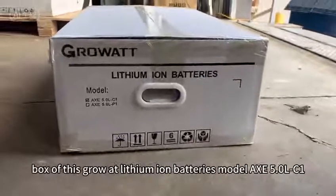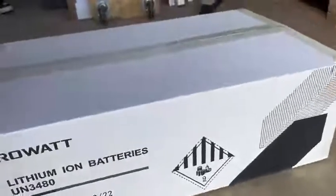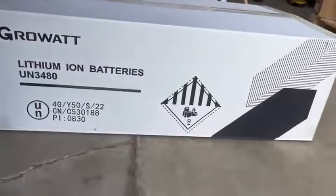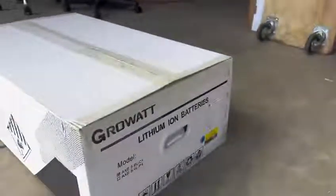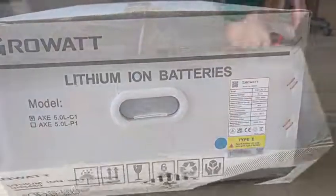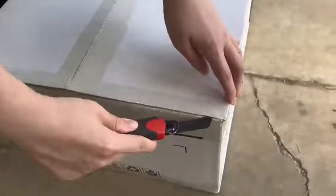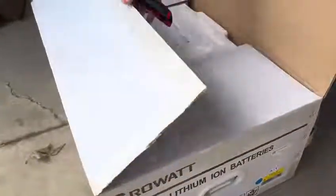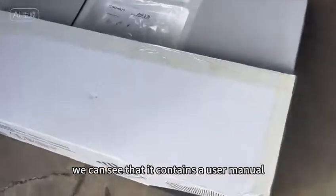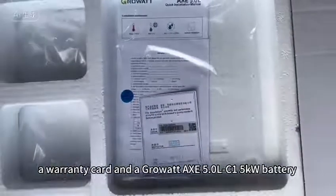Today we will open the box of the Growatt Lithium-Ion Battery, model X5 OLC1. When we open the case, we can see that it contains a user manual, a warranty card, and a Growatt X5 OLC1 5kW battery.